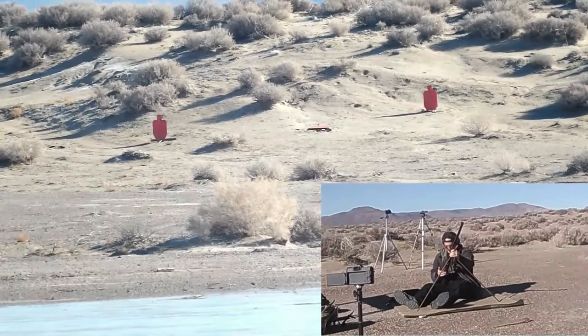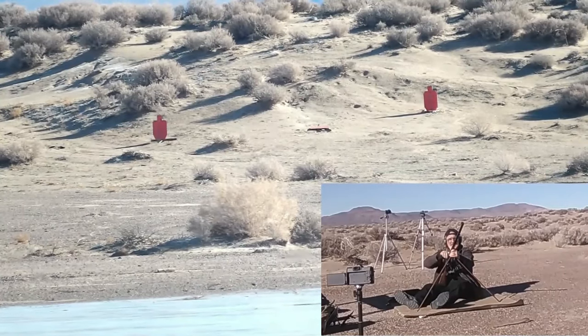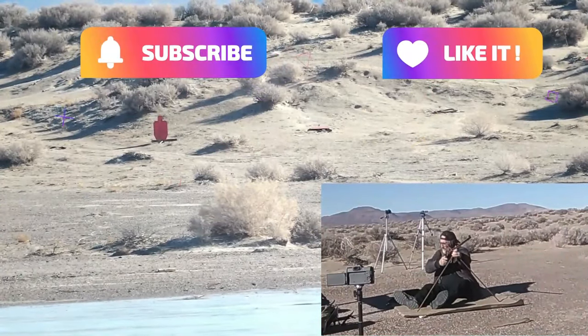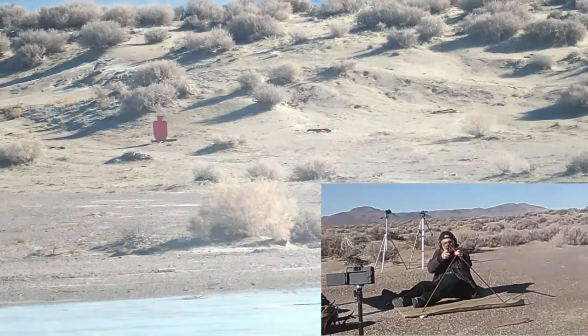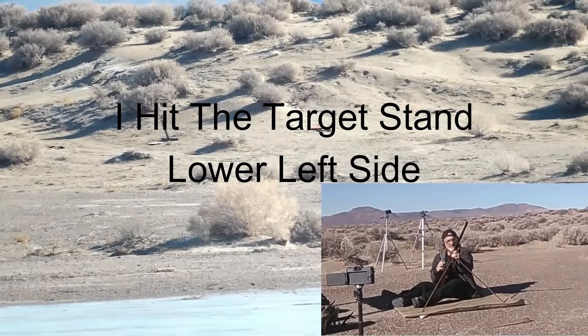Booyah! Going after the right target. Booyah! Booyah! Hit all three of them!